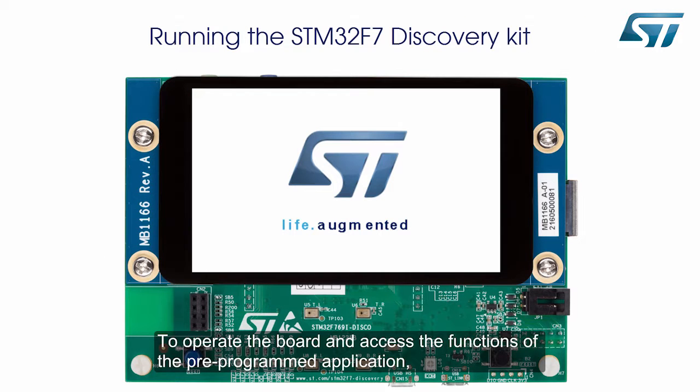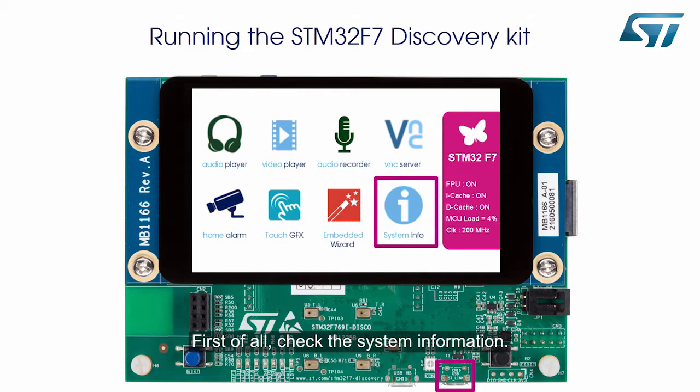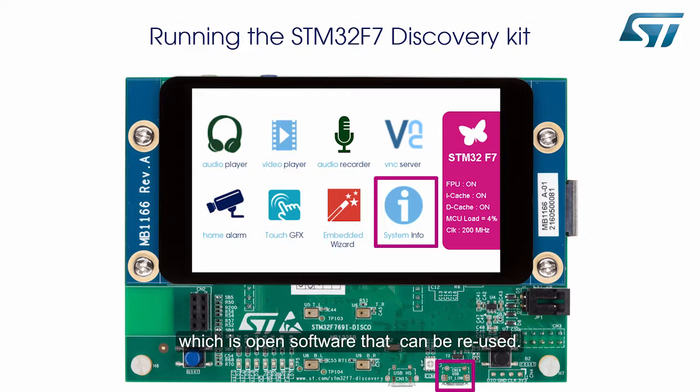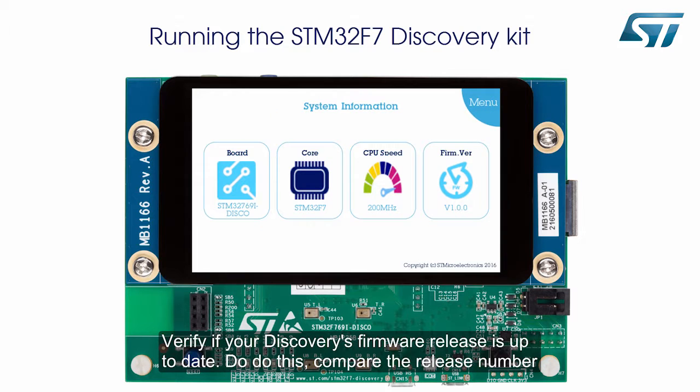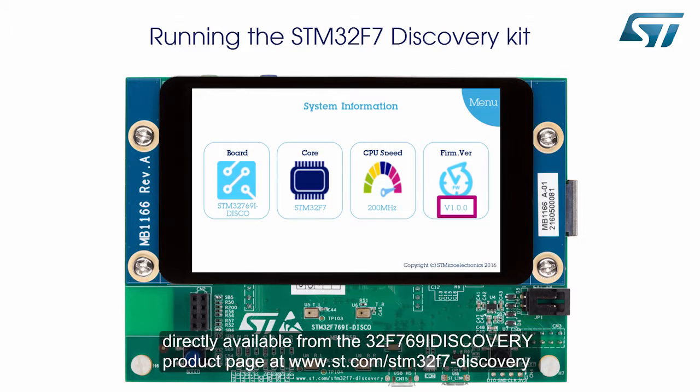To operate the board and access the functions of the pre-programmed application, power the board using the USB ST-Link connector. First of all, check the system information. The embedded firmware of the Discovery is part of the STM32Cube F7, which is open software that can be reused. Verify if your Discovery's firmware release is up to date by comparing the release number displayed on the screen with the one inside the STM32Cube F7 package, directly available from the 32F769i Discovery product page at www.st.com/STM32F7-discovery.